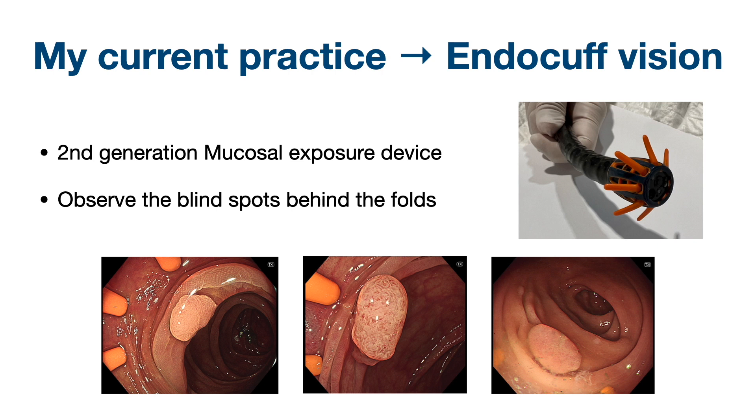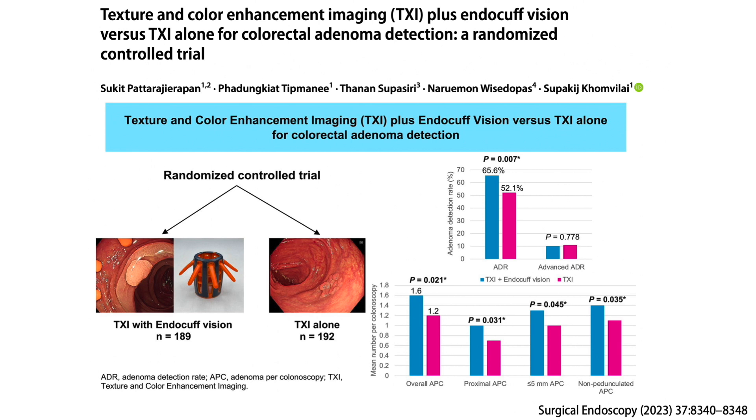In my current practice I use the endocuff Vision in all cases because it helps me to observe the blind spots behind the colonic folds and helps me reduce missed lesions. Our study found that TSI with endocuff Vision increased the adenoma detection rate.